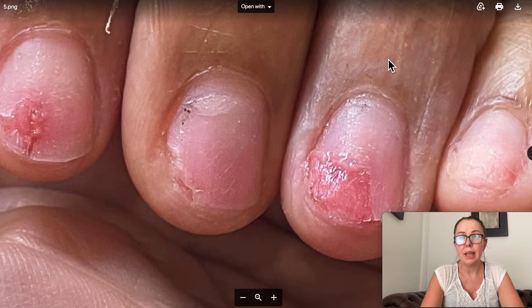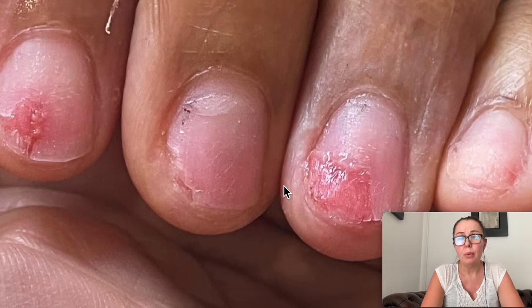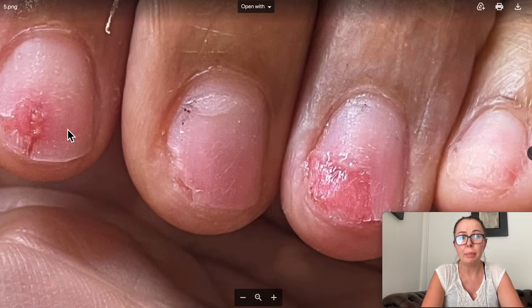A lot of times people would say, can you put more product on these nails? And I would say absolutely not, because this is an open wound and these products should never be touching it. They should not be touching the skin, and they should not be touching an open wound. This looks really, really sore — I don't know if there's a bit of infection happening. My heart breaks when I see this. I would definitely try to see a doctor.